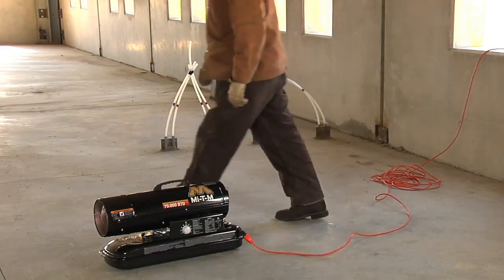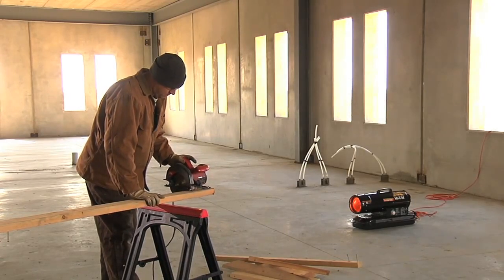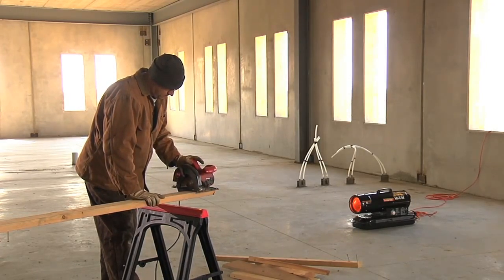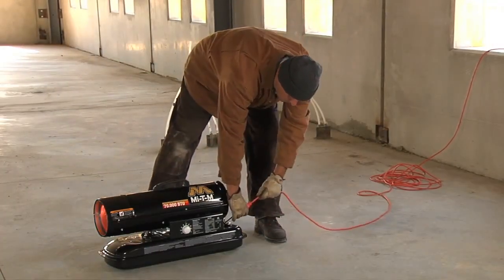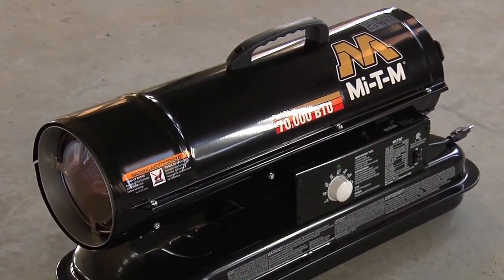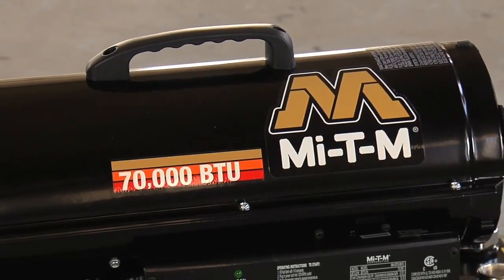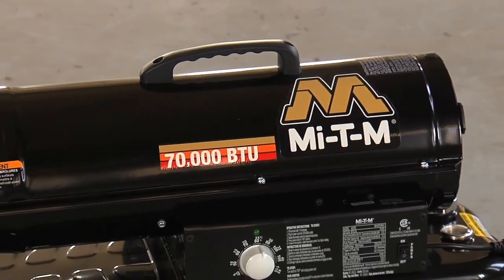Never leave the heater unattended while it is burning or connected to a power source. When you are finished using the heater or need to leave the area, press the power switch to off and unplug the power cord. If you need to restart the Mighty M heater, plug the power cord back in and wait at least 10 seconds before pressing the power switch to on again.